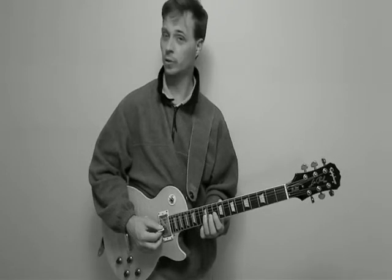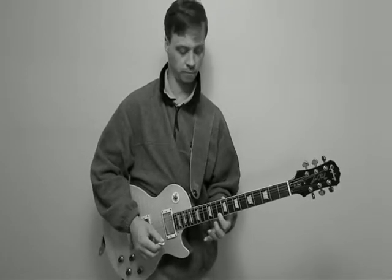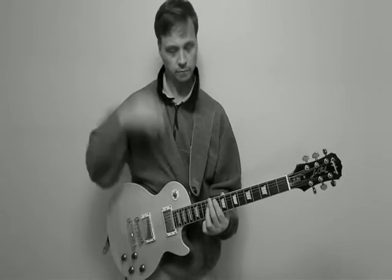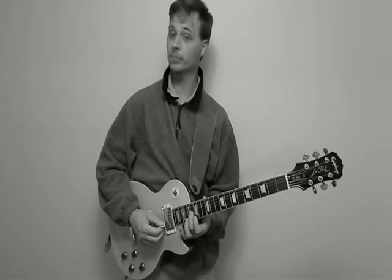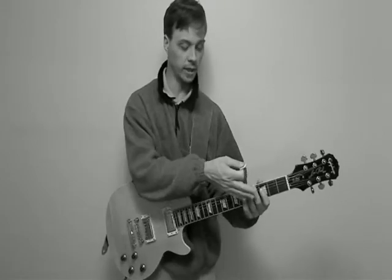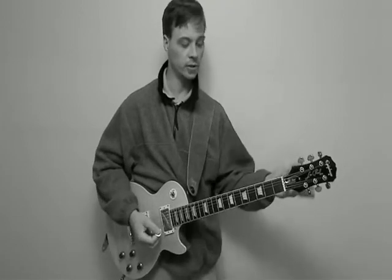And then I move to the G arpeggio here of G, B, and D. And then the C major arpeggio — also G, but C and E here. And then I just finish with the same group down here, but up here it's an octave higher. So that's what I was playing.